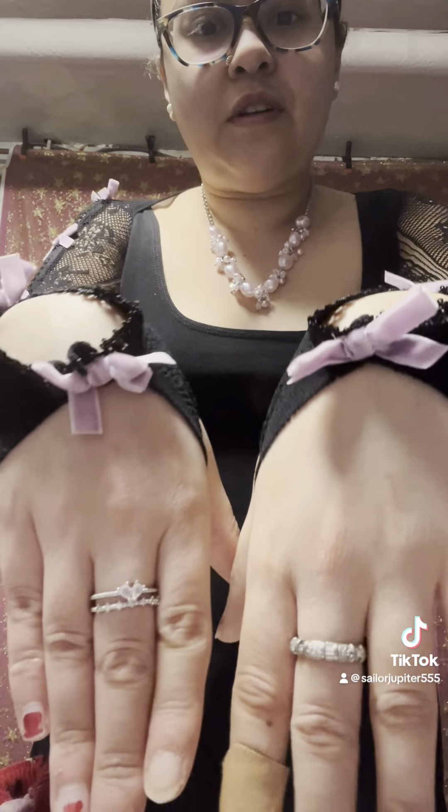Okay so the final touches are this thrifted necklace, these earrings, a headband, a little bow. I had to do a bun of course to fit with the whole ballet core aesthetic, and some rings — very simple rings.